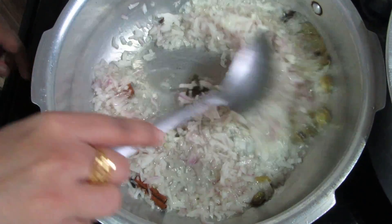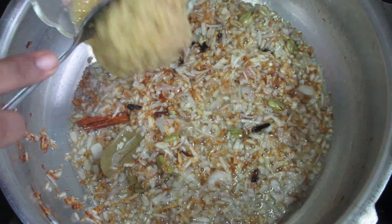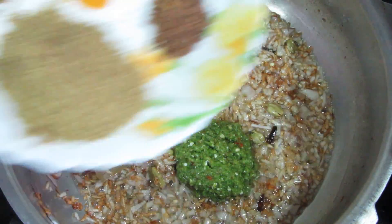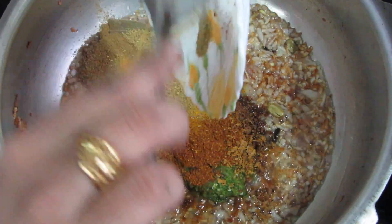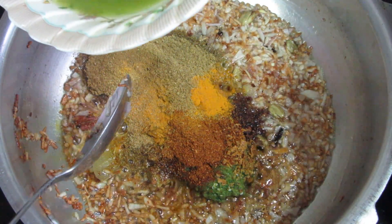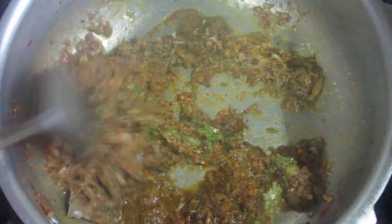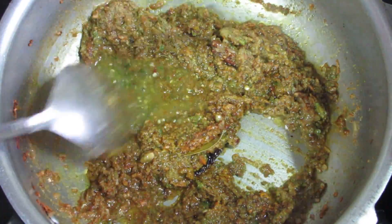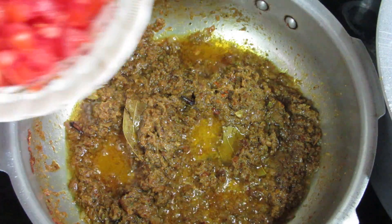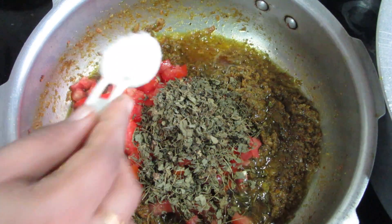Add the paste in the pan. We will add ginger garlic paste and green chili paste. Add the sauce and mix it well. If the sauce is dry, add some salt to the sauce.